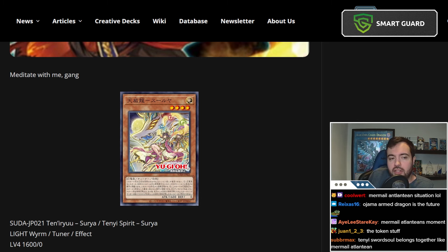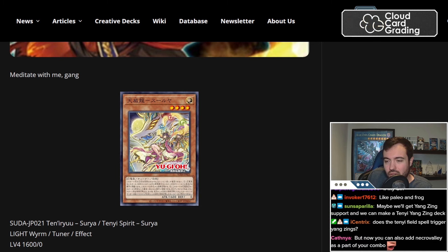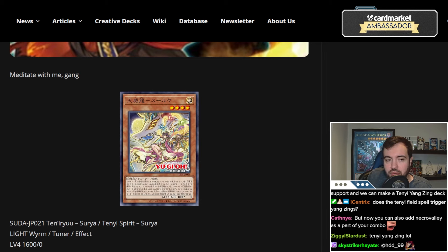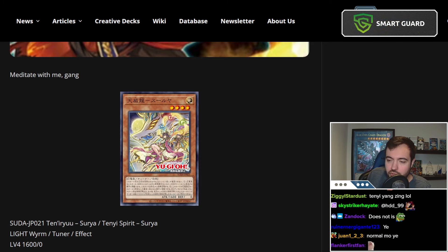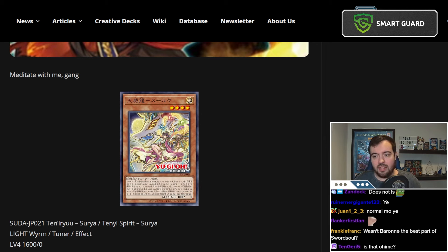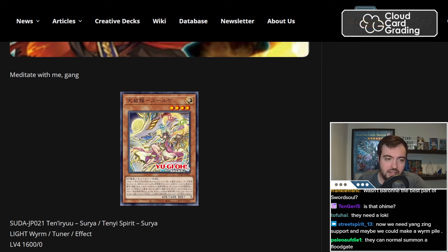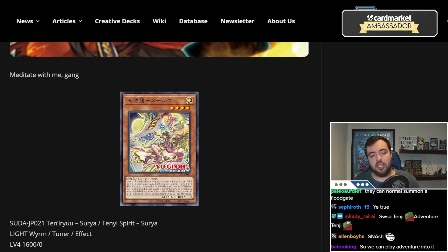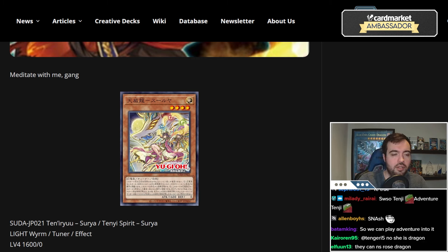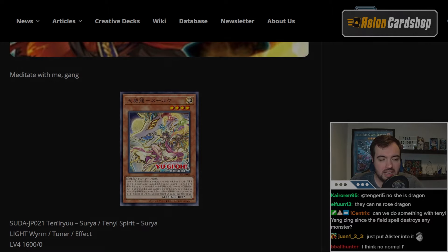One thing I feel like Tenny could really use, which this does not give it, is that Tennys don't really have a normal summon. That's one reason why everyone puts Sword Souls into it — Sword Soul is a relatively normal summon reliant strategy, so it makes sense to pair them. Sword Soul has the normal summon, Tenny has the special summons, and then you have Long Yan which can do the special summons and discard the Tennys as well. I feel like it'd be cool if they added a good normal summon into Tenny that doesn't require you to play a whole Sword Soul deck. There are good normal summons in Yu-Gi-Oh — like Rosadragon — but Tenny itself doesn't have one.